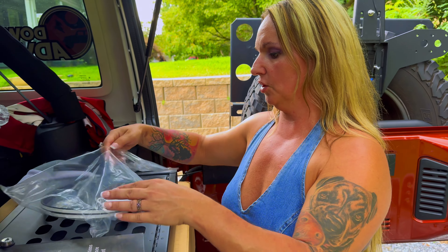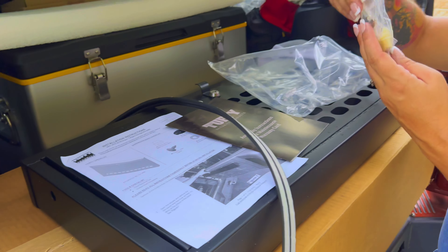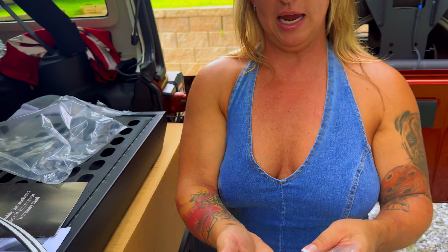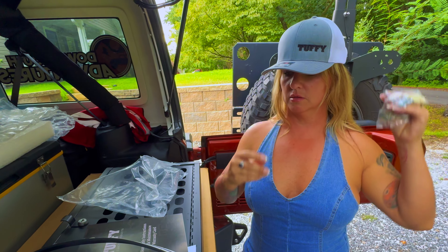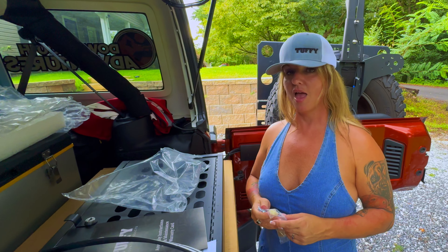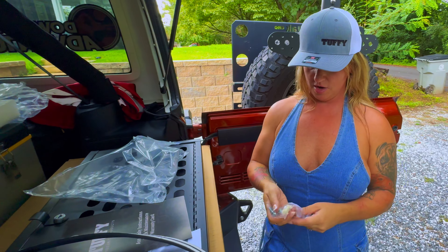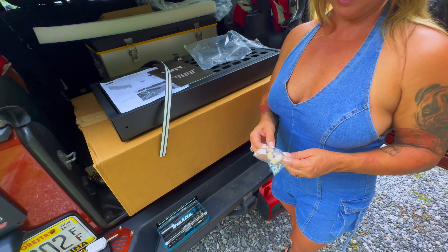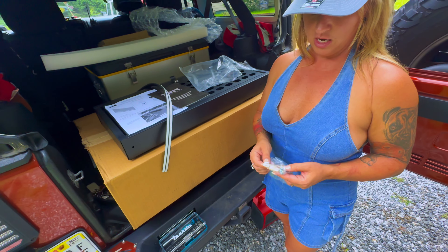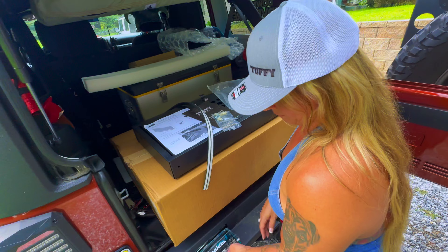This is supposed to be very easy to install. We have a little rubber gasket, the hardware, and extra keys. We also got a Tuffy hat — it sort of goes with the denim. The hardware is designed to fit with the Jeep hardware, so it's going to fit into the holes that already exist in the tailgate.